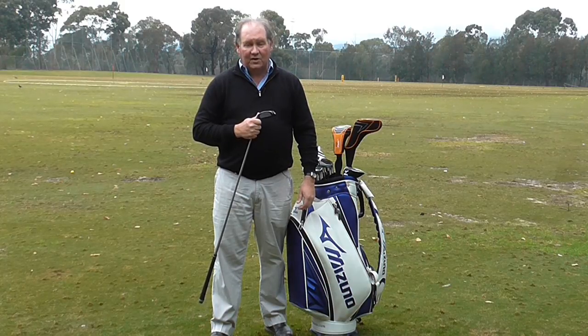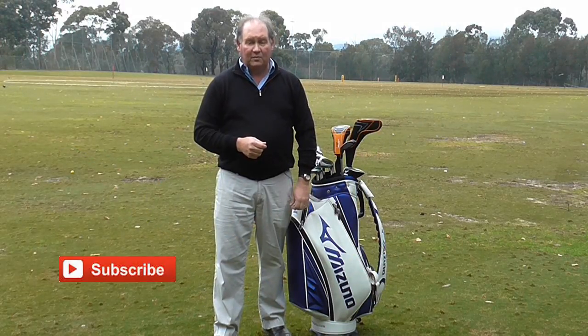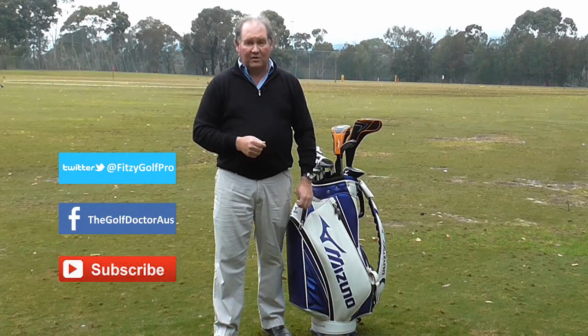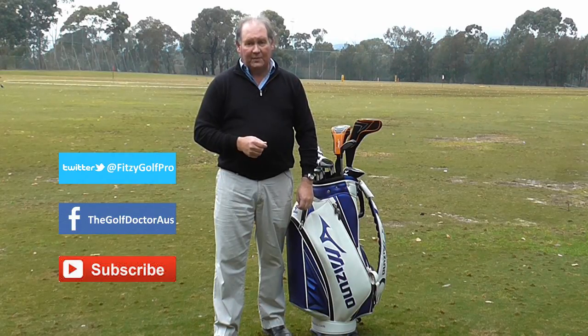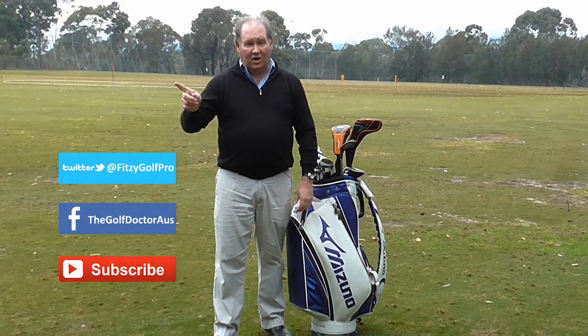Thank you for letting me help you with your golf. I am Brian Fitzgerald, The Golf Doctor. If you like my videos you can subscribe by hitting the subscribe button. You can check out further information on my Facebook page or my Twitter page. You can also share these videos with your friends by hitting the share button, and you can look at a video on how to share — I'll put a link up there.